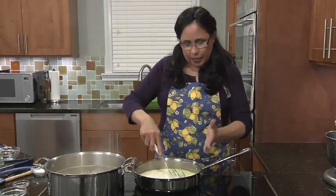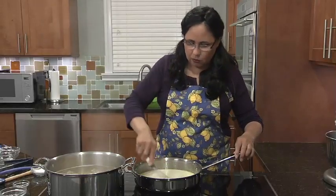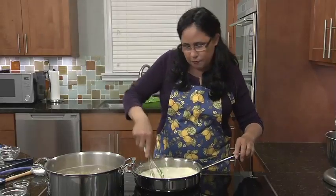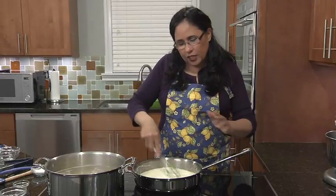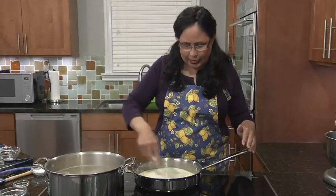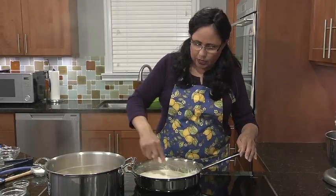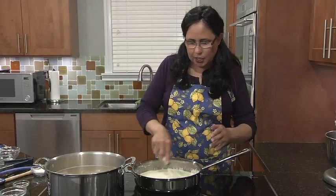It's a little easier to make in a taller saucepan, but I really wanted you to be able to see what's going on here in the pan. And with all things dairy — cream, butter — we don't want really high heat. Better to take a little bit longer and just let it come to temperature nice and slow.